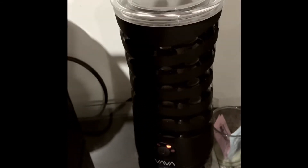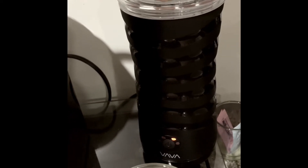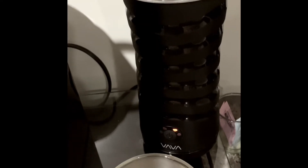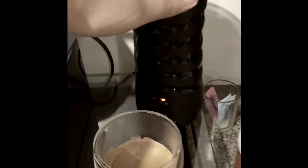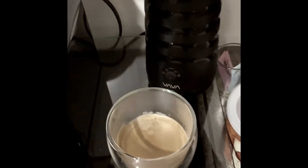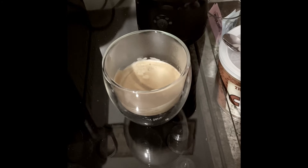I normally pour the milk and everything in and then go brush my teeth, put in my contacts, and get ready for the day — but today I decided to film this video, so I get to see how long this actually takes when I'm not preoccupied. It beeped letting me know it's done — it was only a couple more minutes.